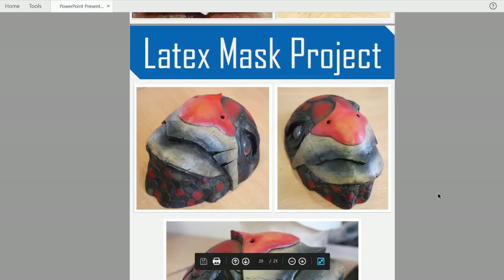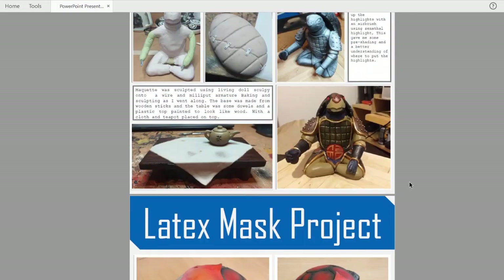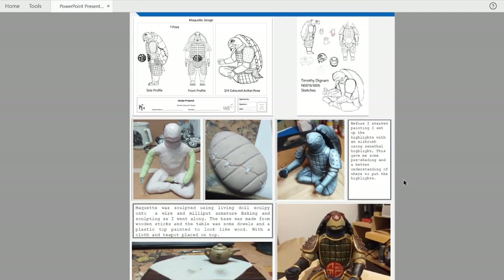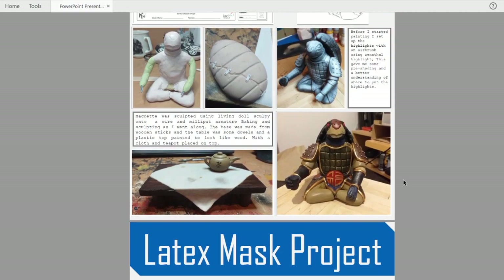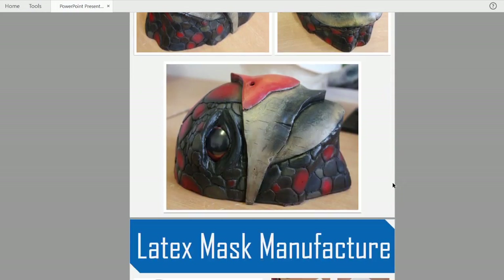This was one of the mask making experiences I had, which was in the third year of college. We had to make a maquette and a latex mask based around a character that we designed. This was a tortle from D&D and I made my own character around it. But this was the mask that I came up with.